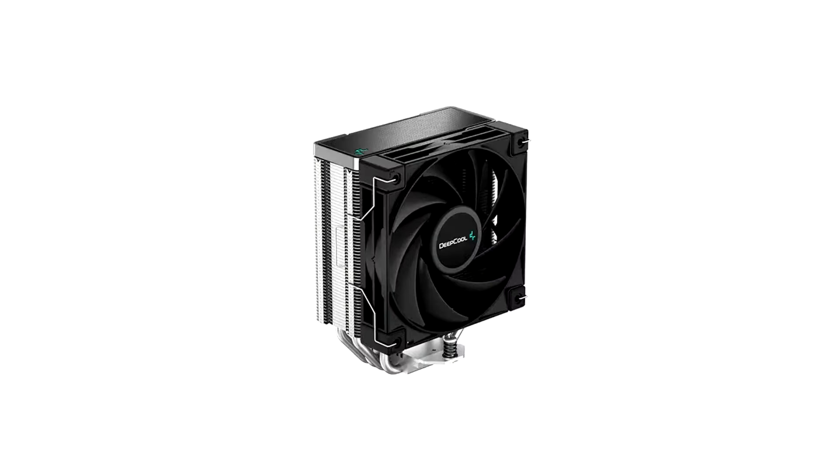Deepcool launches new performance air cooler AK400. Deepcool, a global brand in designing and manufacturing high performance computer components for enthusiasts worldwide, announces a highly compatible CPU air cooler that offers impressive heat dissipation power in a compact and efficient design.